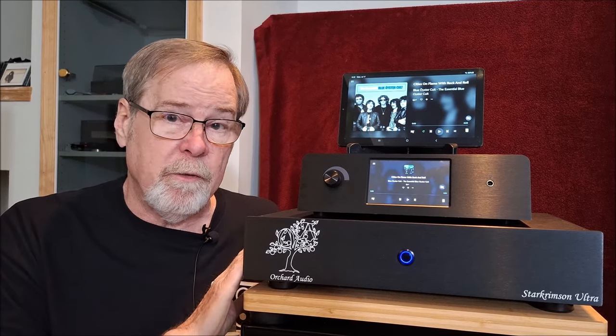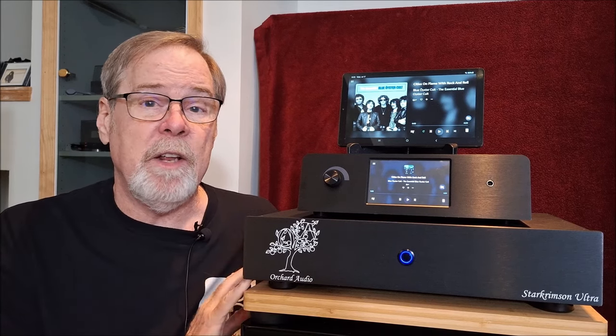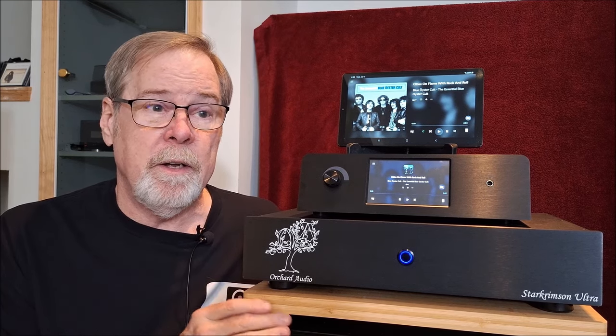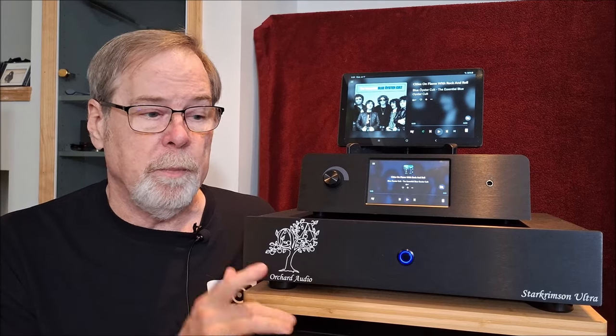It's a fully differential balanced dual mono design. I think I made the statement that I'm not sure you could spend $25,000 and beat this amp, and I stand by that statement. It is a remarkable piece. Watch the review.